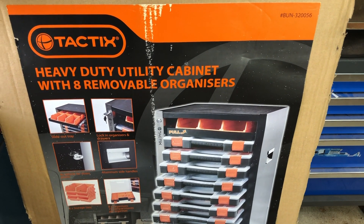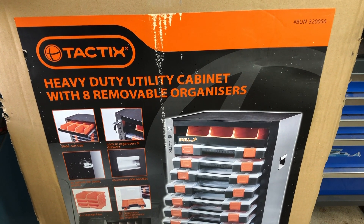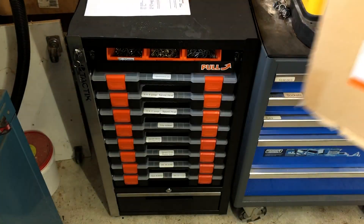I recently bought this Tactics heavy duty utility cabinet with eight removable organisers. It's pretty good actually, I'm pretty happy with it. It's lockable. There's plenty of little boxes in it. Well, let's have a look at it because it's right there.